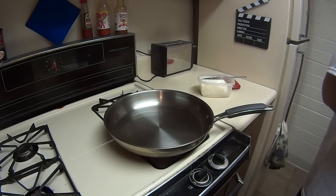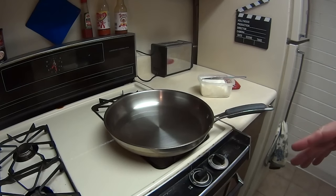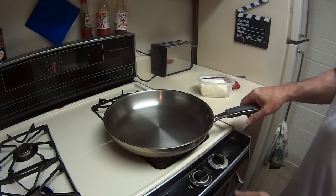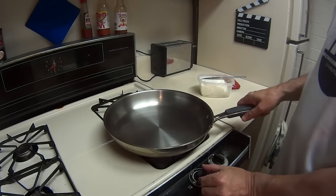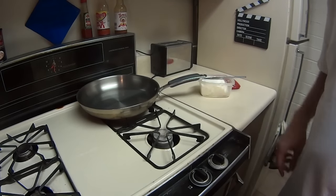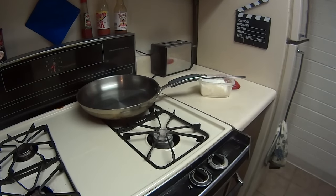We're gonna wait for it to start smoking, and as soon as it starts smoking we're gonna turn off the burner. Okay — you can see it's starting to smoke. So we're gonna turn off the burner and set it back like that.